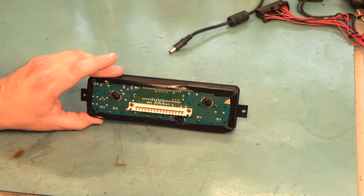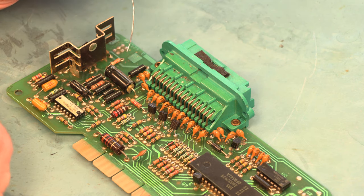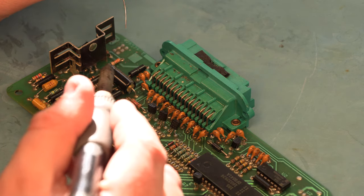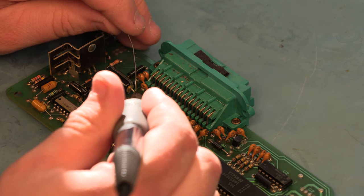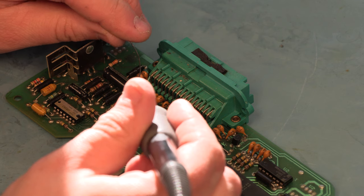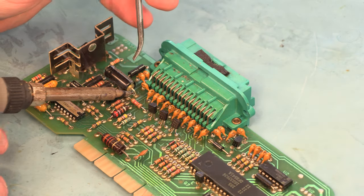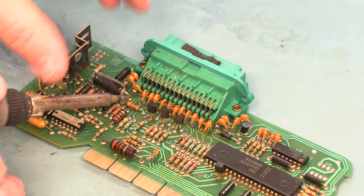Before we put it all back together, we're going to replace a couple of capacitors on the main logic board. Over time these capacitors are known to have their electrolytes dry out, and when that happens they will short and cause fuses to blow, so we're just going to swap those out. They're not bad in this case, but we want it to last as long as it can.